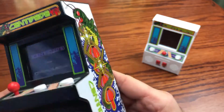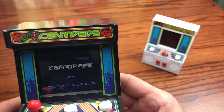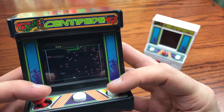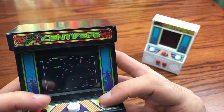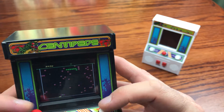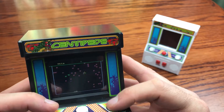This is the newer model, the 2017, which they've redone and done a lot of different games for in this particular style of cabinet. It's like traditional Centipede — you can tell they're mushrooms, you can tell that's a centipede, you've got the little spider going across. This is like Centipede, and this is fun to play.